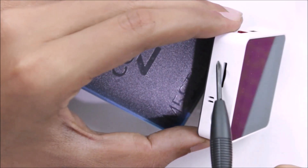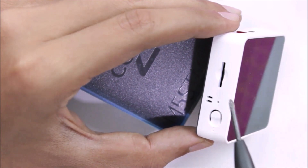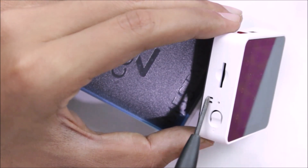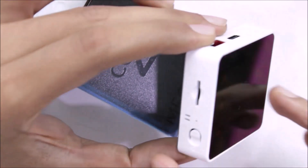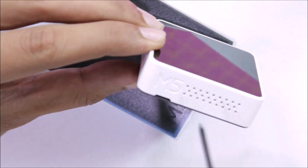Moving along, we have an SD card slot that supports up to 16 GB memory cards for data logging or reading bitmap images. There's a user-programmable LED to indicate battery status or other functions. Then there's a reset button to reset the module, and on the other side we have the M5 logo and openings for the speaker.